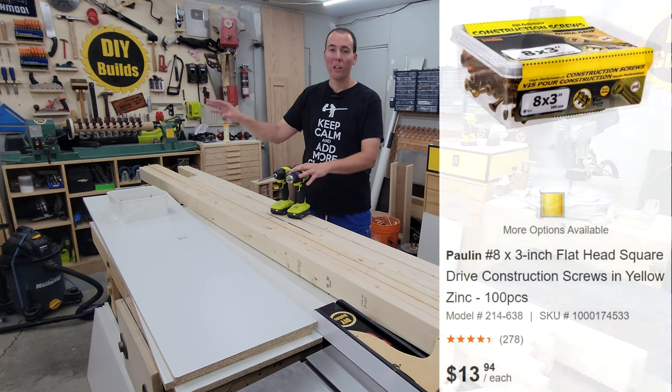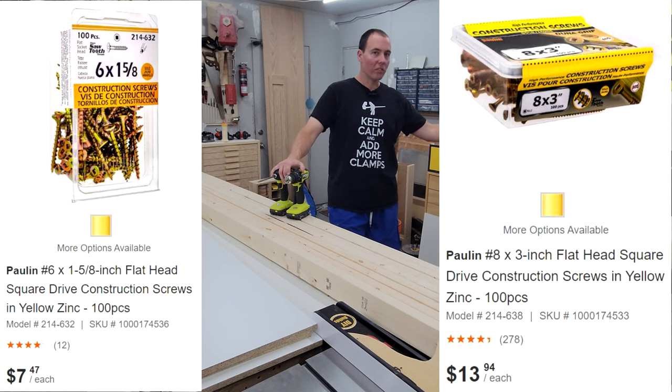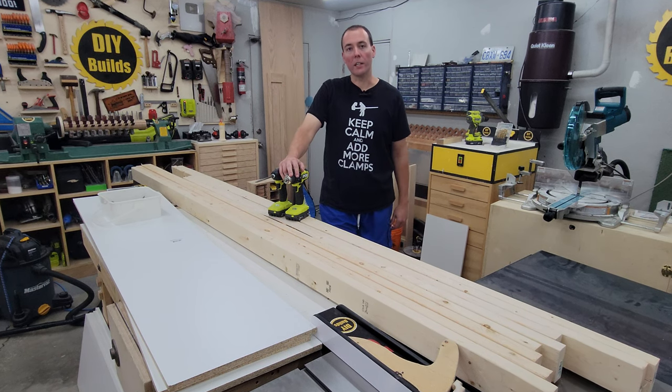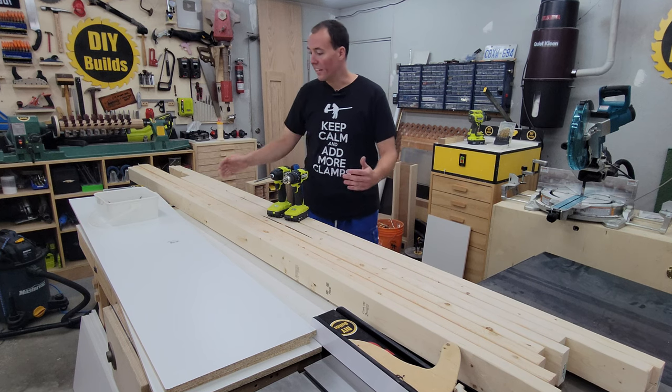You'll need your drill driver, 3-inch screws, and 1-5/8 inch screws, as well as some kind of saw. You want to use a miter saw for speed and accuracy, or whatever else you've got — use a hand saw. But let's get started by chopping up these 2x4s to the length of this shelf.